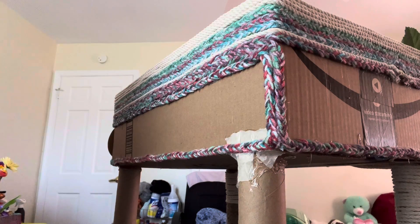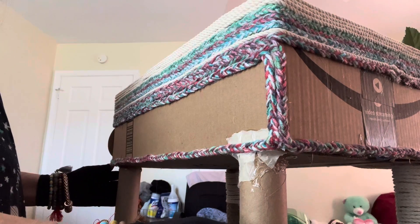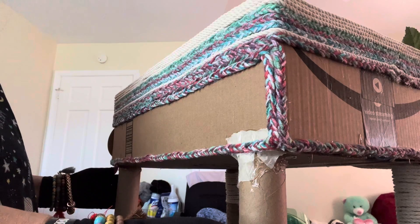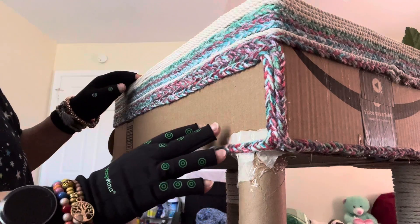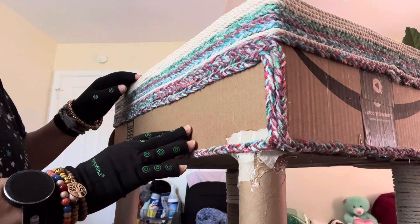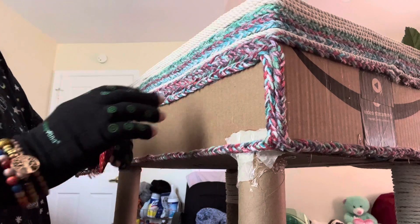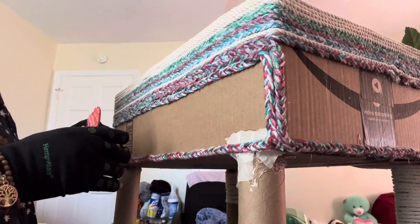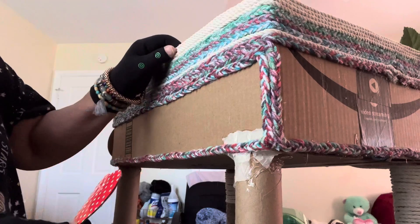Good morning followers! Right now I'm decorating my storage for my arts and crafts stuff. This is what I've finished so far, and thank you for watching. I'm thinking this storage is going to be my four seasons arts and crafts theme.